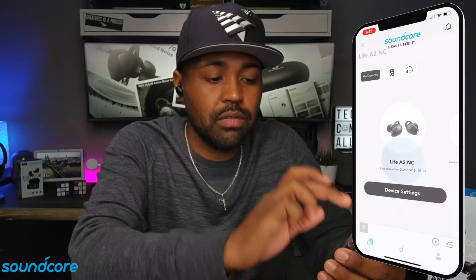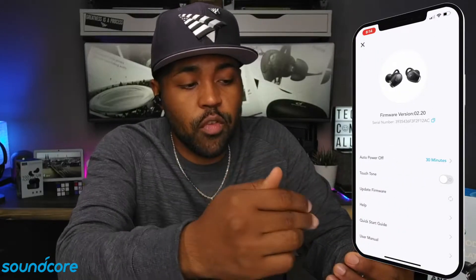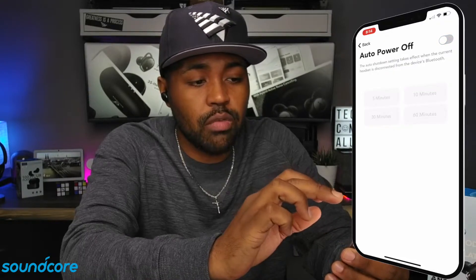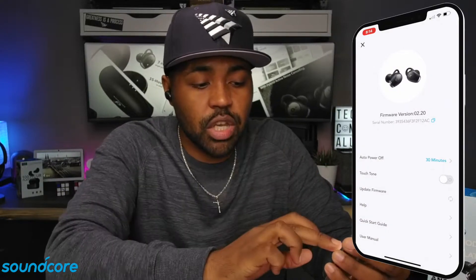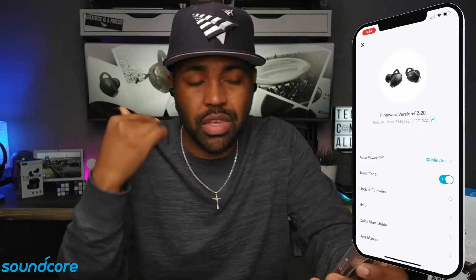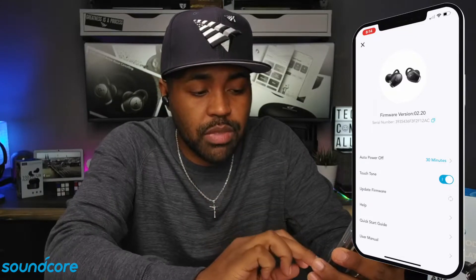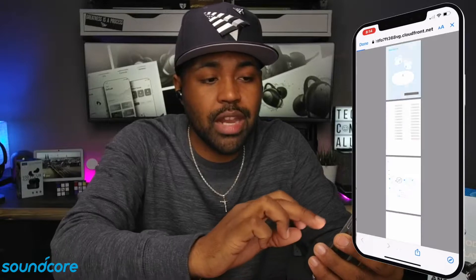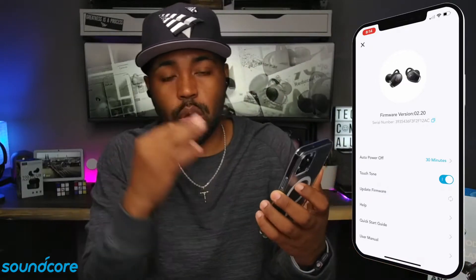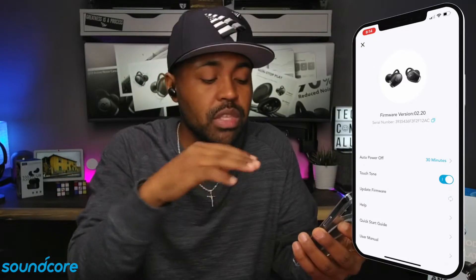On the top right, you do have this gear icon — this is where you have your settings. You have your firmware, your serial number, auto power off — you can set that to 5, 10, 60 minutes, or just cut that off completely. I'll just leave that at 30 minutes. Touch tone — you can turn that on or off. Touch tone gives you audible beeps inside your earbuds when you're pushing buttons. Firmware update is right there; I just updated my firmware so I know that's up to date. You also have your help, quick start guide, and user manual — everything that came inside the box — right inside the app, so when you're out and about and need help, just click inside the app.